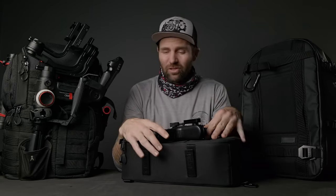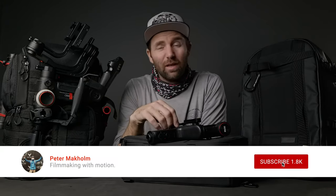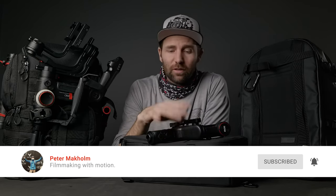Before we start, I just want to say a huge thanks to all of you who subscribe to this channel — it is highly appreciated, and I really love the comments and helping you guys out with any of your gimbal questions. If you're new here, remember to hit the little subscribe button and the bell so you'll get notified when I upload a new video. So let's get into this Weebill S camera bag tutorial.